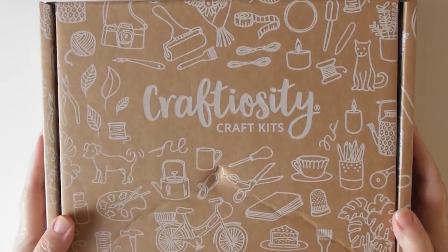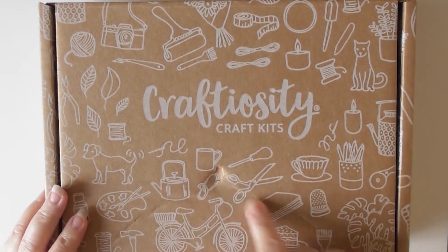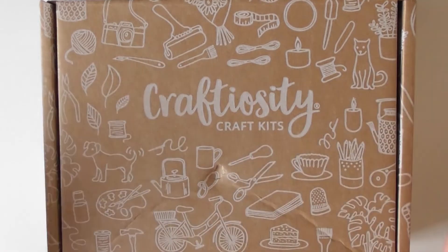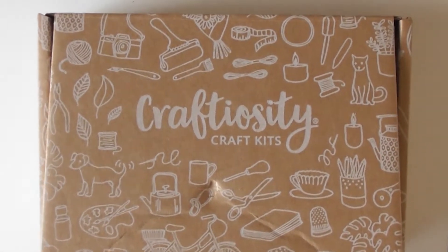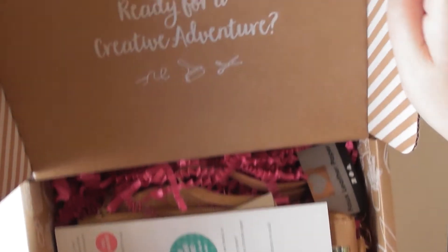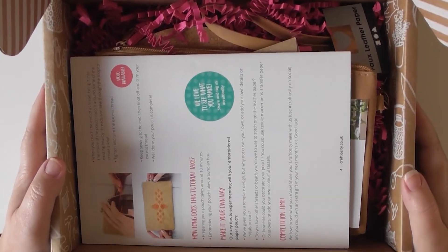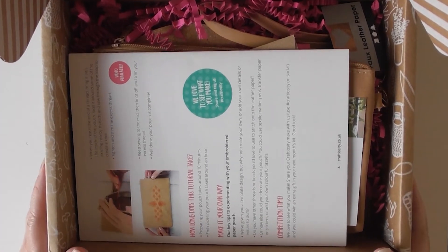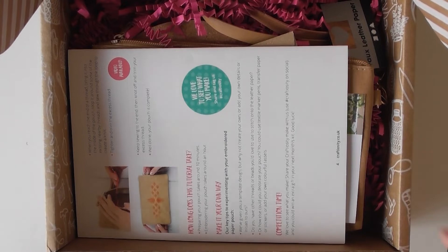Hi y'all, so this is August's Craftiosity box. As you can see my postman had a little fun with it but nothing was damaged inside so it was fine. I know what's in here roughly because they give us sneak peeks, but I'm filming in a slightly different place today so I can't lay the box out like I normally do.